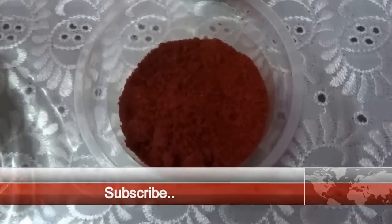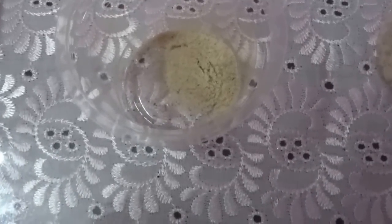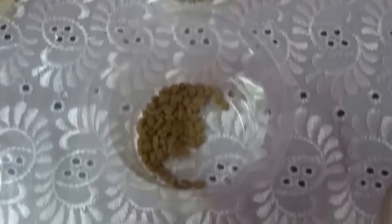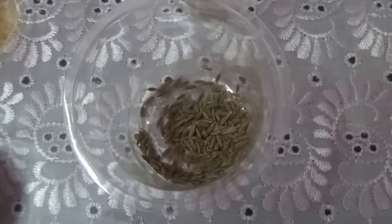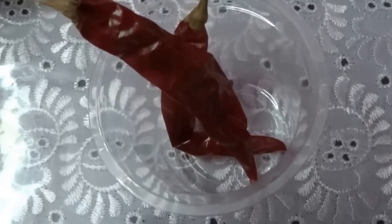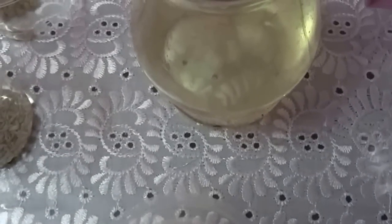Red chilli powder 3 tsp, coriander powder 3 tsp, turmeric powder 1-2 tsp, asafoetida powder 1 pinch, urid dal 1-2 tsp, fenugreek seeds 1-2 tsp, jeera or cumin seeds 1 tsp, mustard seeds 1 tsp, red chilli 2 numbers, salt, oil 3 tbsp, and some water.